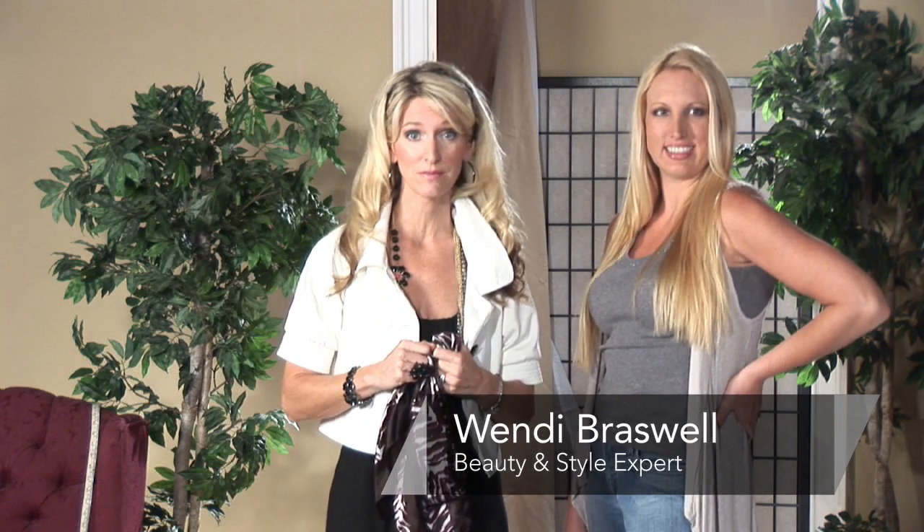Hi, do you love scarves and don't know how to wear them? I'm Wendy Braswell, the beauty and style expert. I'm here today to show you how to wear neck scarves.